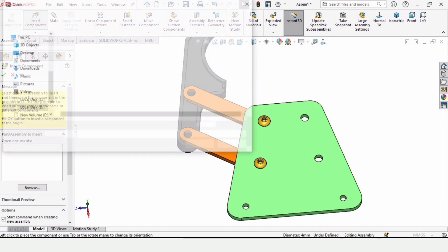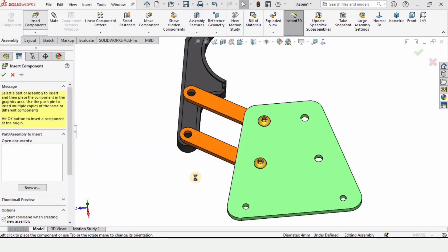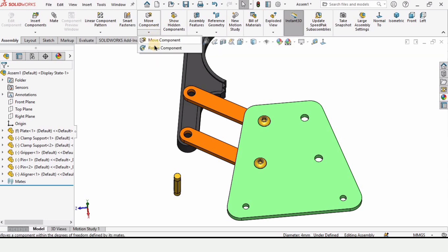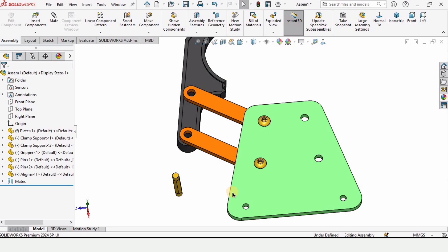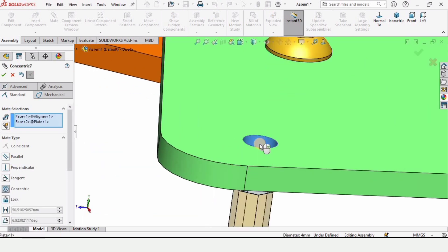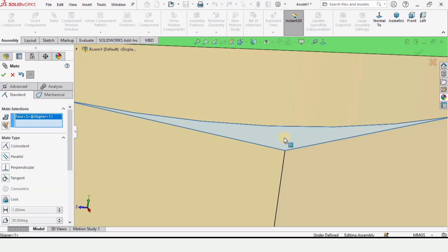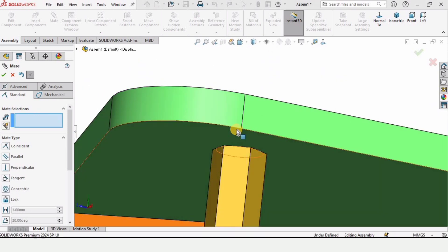Click on Insert Component again — this time insert the aligner. Place it here and rotate it if needed. Click Mate, select the circular part of the aligner and this hole in the plate. Then assemble the faces: select this face and the back side of the plate, check the box — they are assembled.